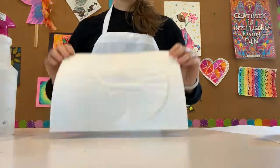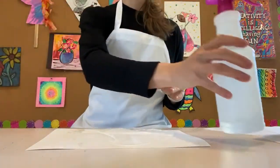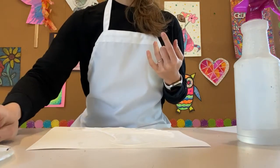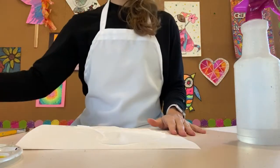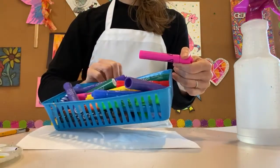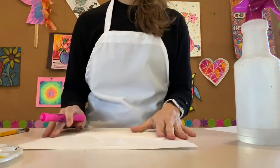You can see it's stuck on there. From this point you can use food coloring, liquid watercolors, any type of watercolor paint that you have at home, or you could even use markers. I've got my Mr. Sketch here — those smelly ones that I love — and I've got some paint too, so I'm gonna show you with both.